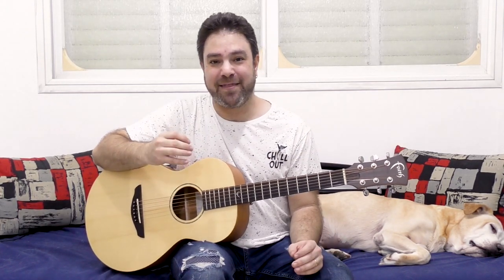Hey there LickNRiffers! Welcome back to yet another awesome guitar lesson here on LickNRiff, in which I'm going to teach you the 7th chord shape that not only is it beautiful and very, very applicable, it's also pretty rare — it's rarely in use, so you've probably never heard of this specific 7th chord shape.